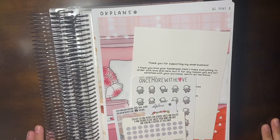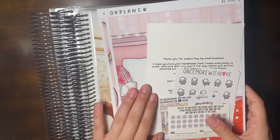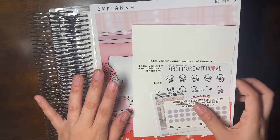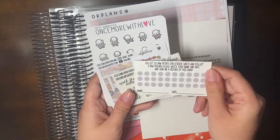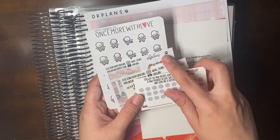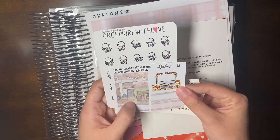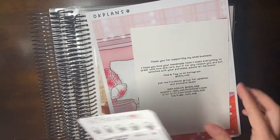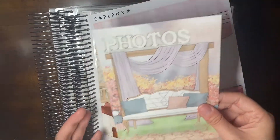Hello! I have a larger order here, so I wanted to go ahead and haul it so I could get it all put away. I have a planner notebook haul from OK Plans. It came with a couple freebies: a card for the paw prints, a script freebie, something from the pastel version of Fall Festival, a love sheet, and a coloring room card with that same Fall Festival art.